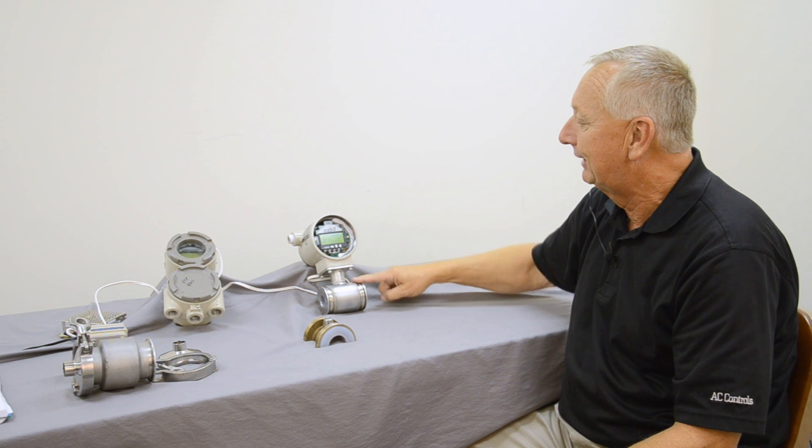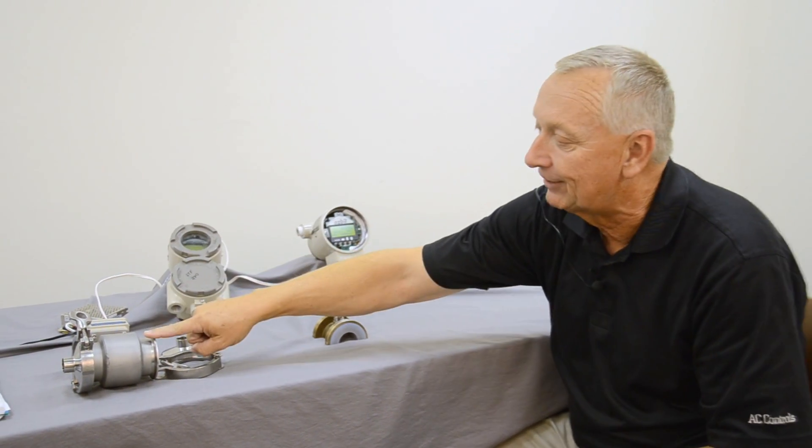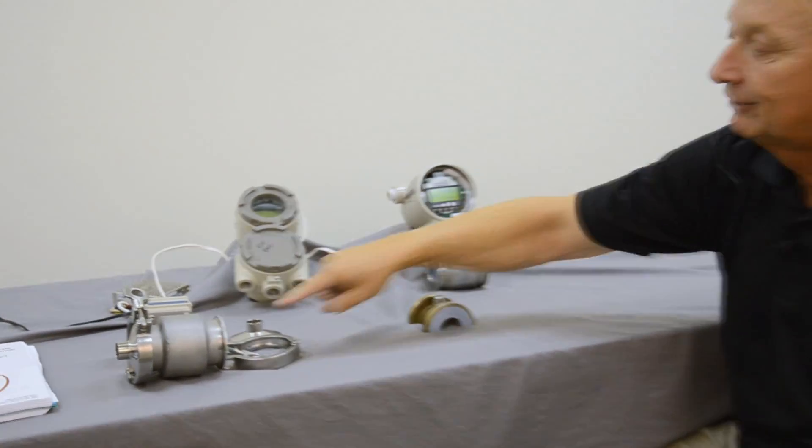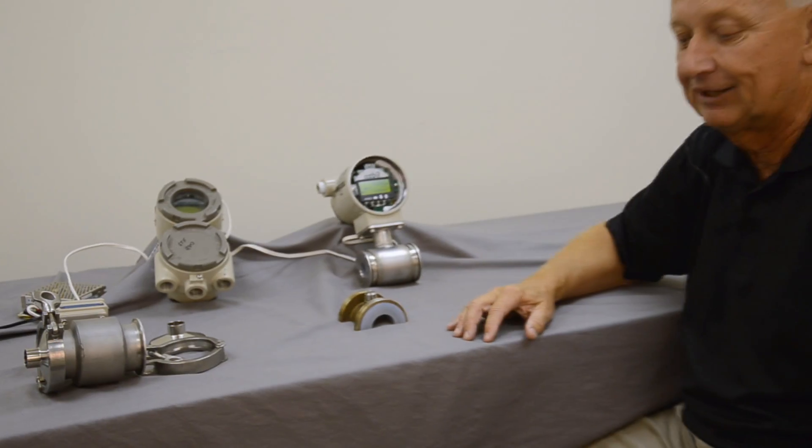The mag meter is made in three different versions. There's the wafer version that you see here, the sanitary tri-clamp version you see here, and it is also available in 150 and 300-pound flange versions.